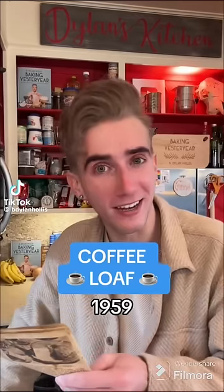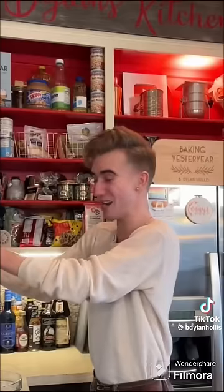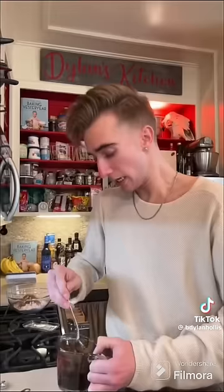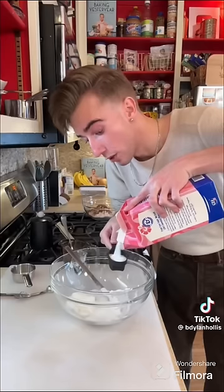A coffee loaf from 1959. For the man who hasn't the time to both breakfast and have his cup of joe. When breakfast was a verb, baseball was relevant, and I would have had to have had a wife. Dry ingredients are two cups of flour, two teaspoons of baking powder, pinch of salt, and a teaspoon of cinnamon. Dissolve half a cup of instant coffee in the same amount of boiling water — half a cup, like 20 cups of coffee. This looks like 10W40.